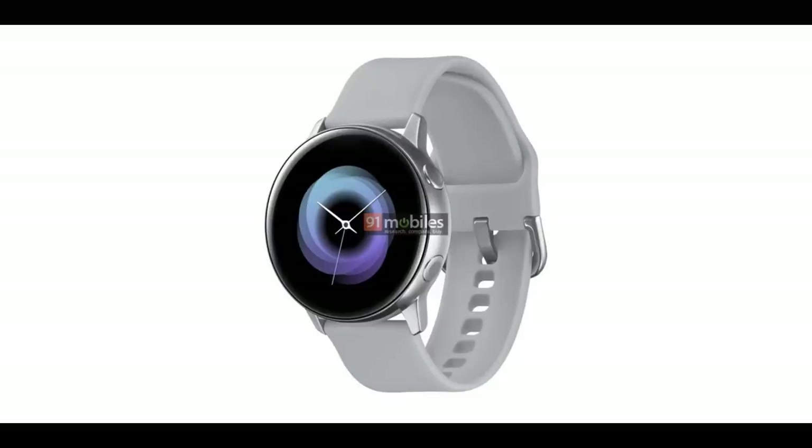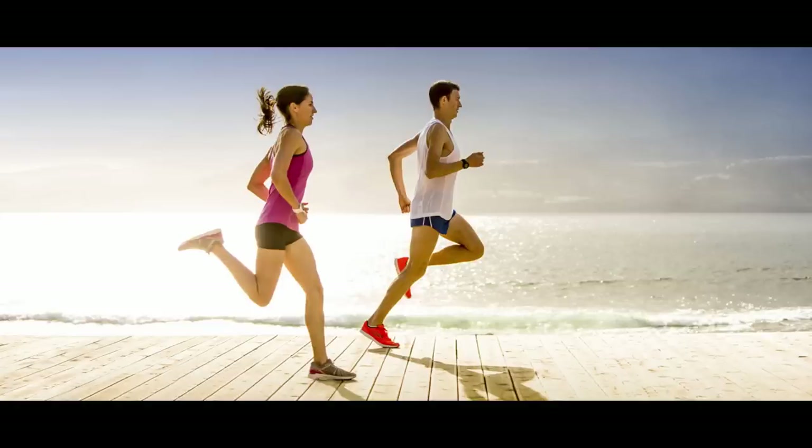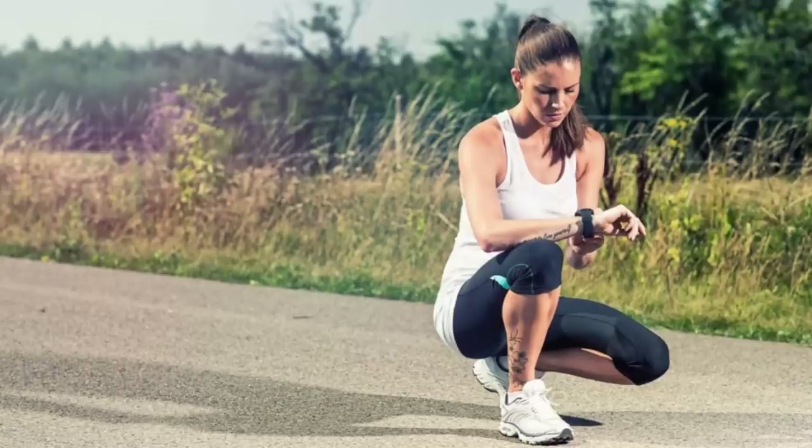Based on the photos, it definitely looks sleeker than the Galaxy Watch, and I think this is really going to appeal to the fitness lovers out there. As I've read online, some users complain that the Gear S3, as well as the Galaxy Watch, aren't the most comfortable watches to wear for intense activities.